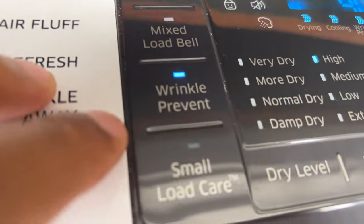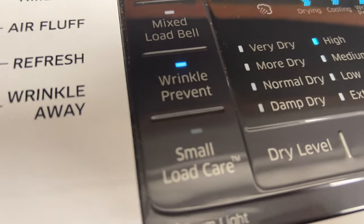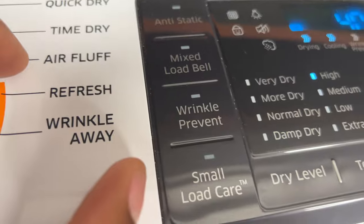If you have this on, it will continuously keep doing that cycle where it goes on and then goes off. It can get a little annoying, especially hearing the dryer run over and over, stop and starting. But it is to prevent your clothes from getting wrinkled. If you don't want that feature, just come up here and press this to make sure the wrinkle prevent option is off. I hope this was helpful, thanks a lot for watching.